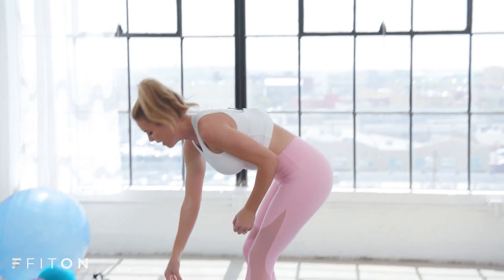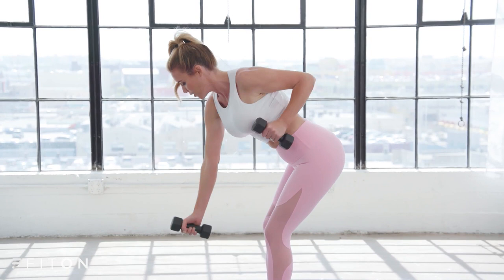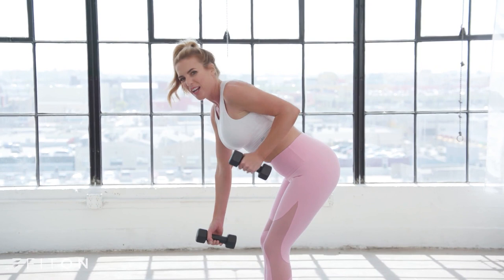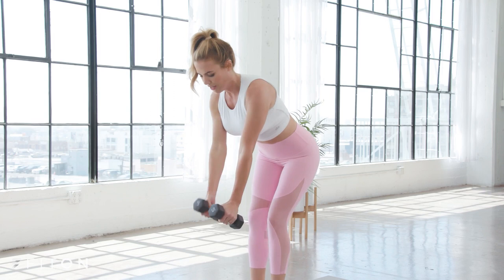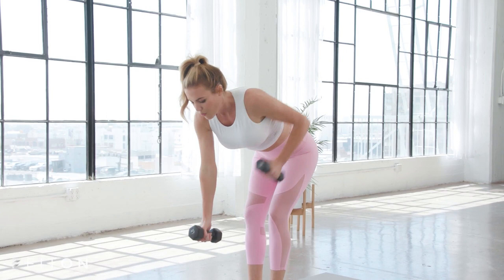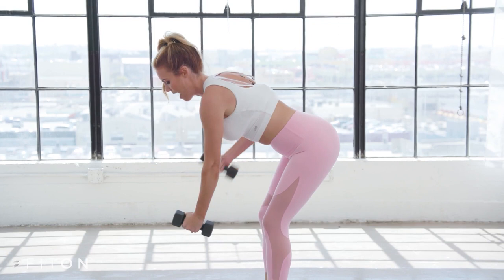I'm going to pick up my lighter set of weights and come to standing. We're going to start with a single side row — my left arm rolls back, bringing the hand right by the hip, while my right arm stays by the floor, then alternate. The key here: glide that arm right by your side body and squeeze it. Pinch and squeeze as you drive the elbow back. Keep your core tight, maybe bend into the knees a little more for depth. The more you hinge forward toward a flat tabletop back, the more you're really going to work.